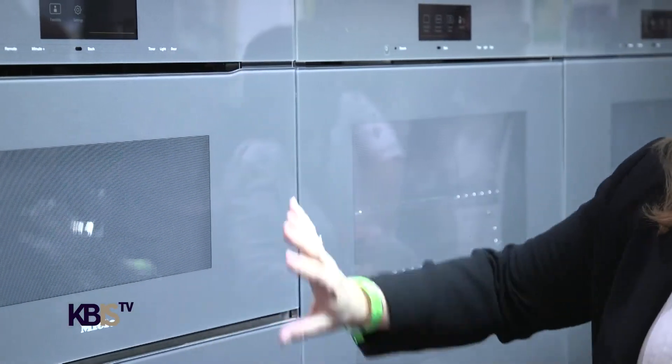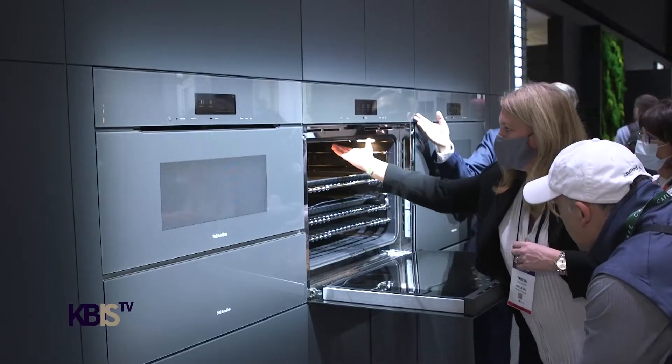What we have behind us here is our Artline product. When we're talking about sleek, we're looking at really as sleek as it can get. There are no handles involved, so you've got a really beautiful assortment.